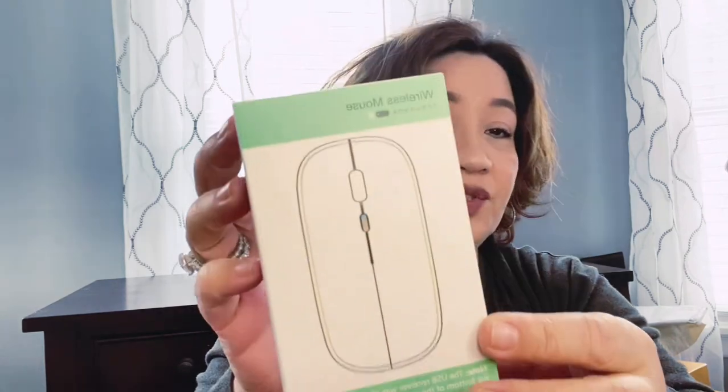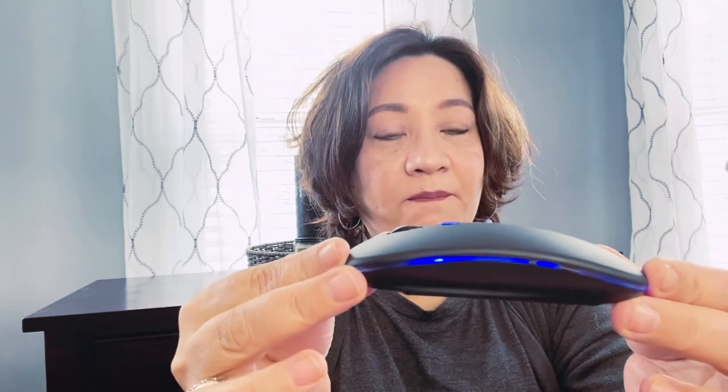I also got this wireless mouse for my laptop. I'm not sure what it's called — the packaging has Asian writing on it. It was fascinating because it only costs around twelve dollars and it changes colors! It's wireless too.